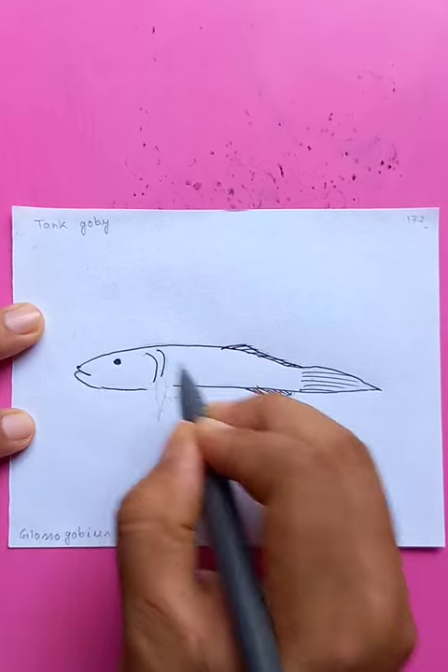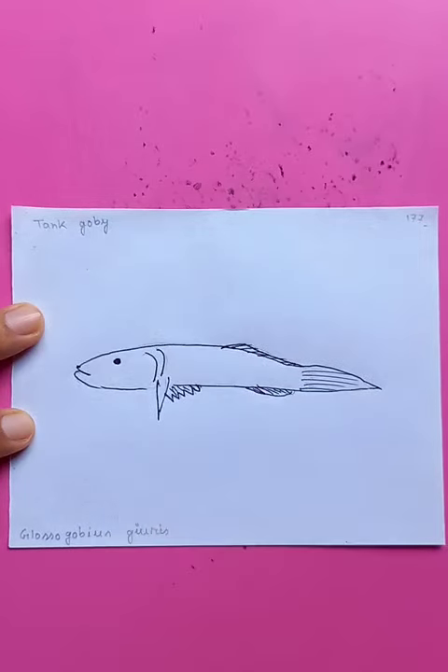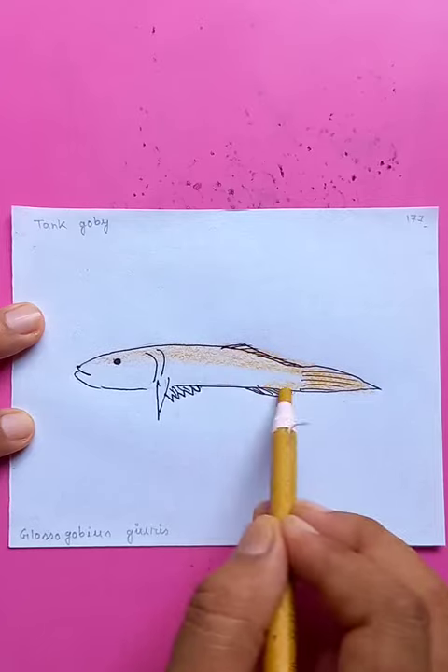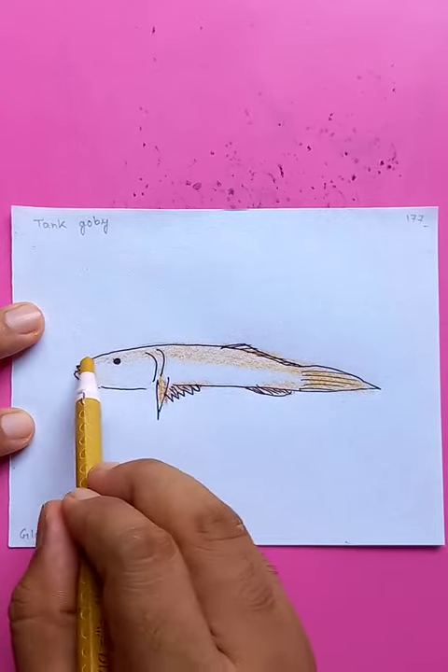On the side of the head you can see the eyes. Now putting in the color for better appearance on the body of the fish, the tail, and all the fins. Thanks for watching, have a good day.